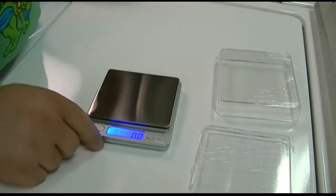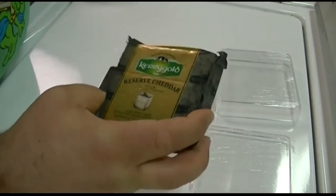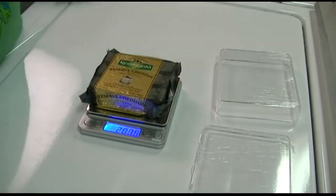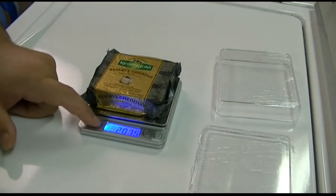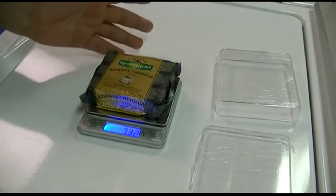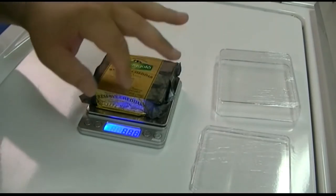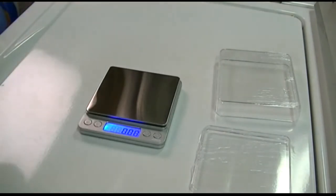The display reads zero. I have a package of Kerrygold reserve cheddar that says it is seven ounces. It reads 207.5 grams, which is seven point three two ounces. I don't know for certain whether that's exact — the packaging could account for the additional amount beyond the stated seven-ounce weight of the cheese itself.